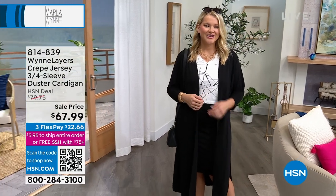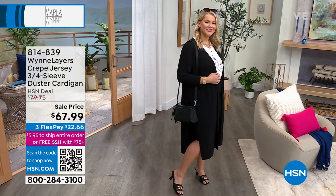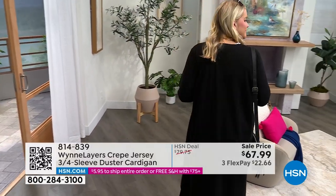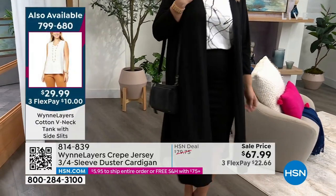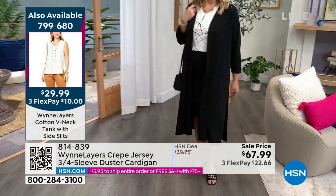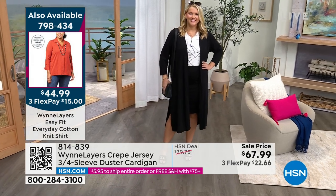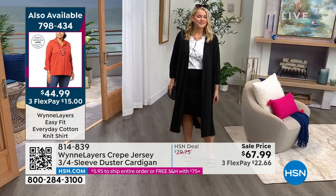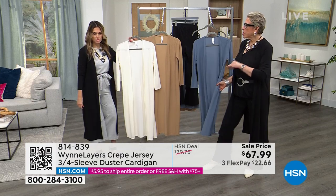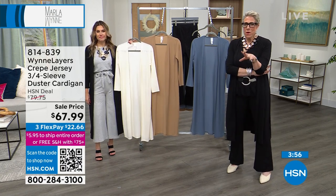No one's going to know you wore it yesterday! One pair of denim, one pair of black pants, one great little topper, maybe white jeans — easy breezy. This is something you probably don't already have in your wardrobe. I love the exaggerated length and the exaggerated side slits. $22.66 to get it home — never had it at the sale price before. Classic colors: creme fraiche, black, khaki, and storm blue. Look how great Val looks — she's color-blocked the khaki with the creme fraiche.